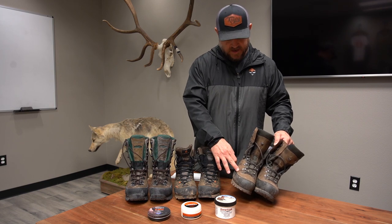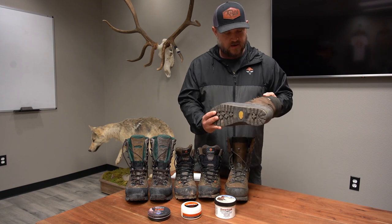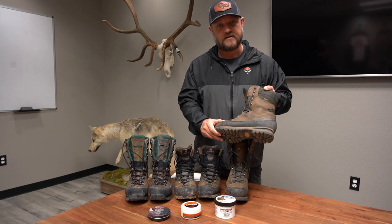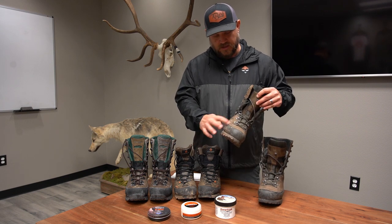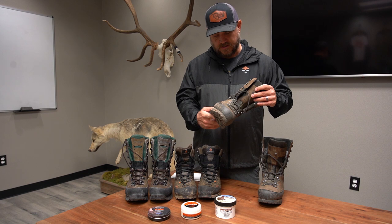Make sure to clean your boots before applying. These were just used and you can see they're a little dirty. I'd clean them up better before applying. Up here it's pretty clean so I can apply it there. There's some blood left on that boot, so I'd clean that up really well.